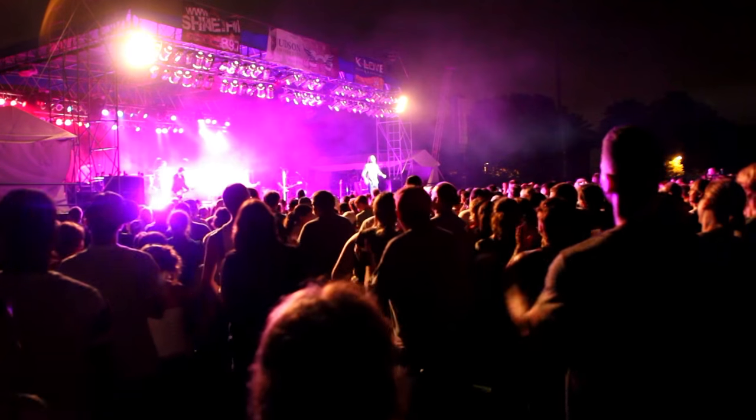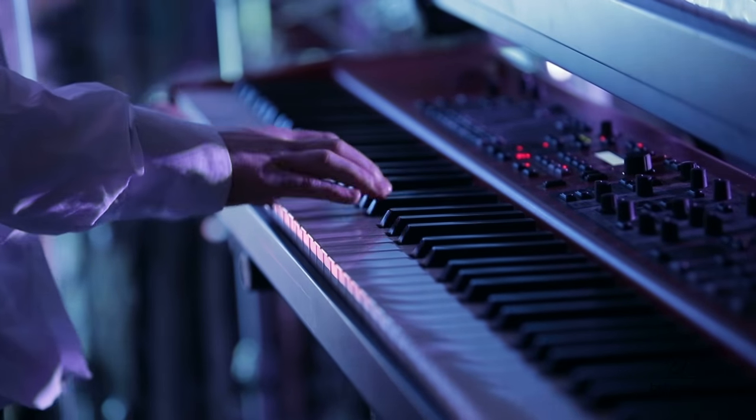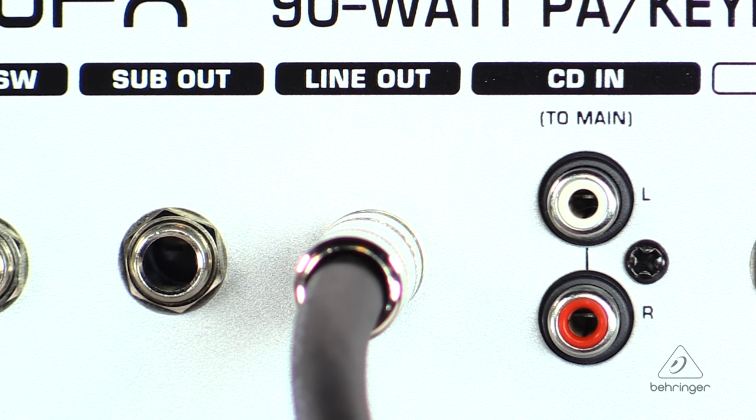This amp is going to be great live and in the studio. Live, it's going to be a great 90-watt, 3-channel PA system and keyboard amplifier. In the studio, it's going to be very cool because it has direct outs so you can take it direct to console and record as well.